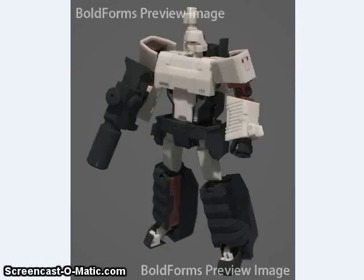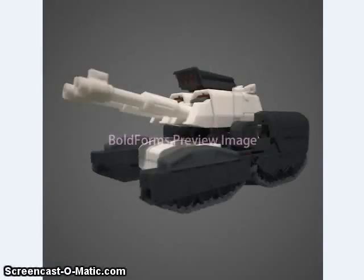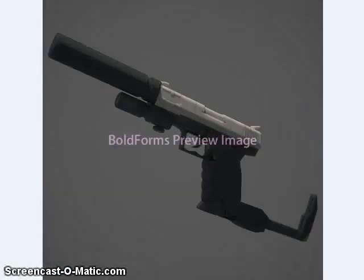First, we're going to be taking a look at Boldform's triple-changing Megatron figure. I'm told this is named Gladius. Here you can see him in robot mode — this looks like a color test shot — his tank mode, possibly a render, or a gun mode.